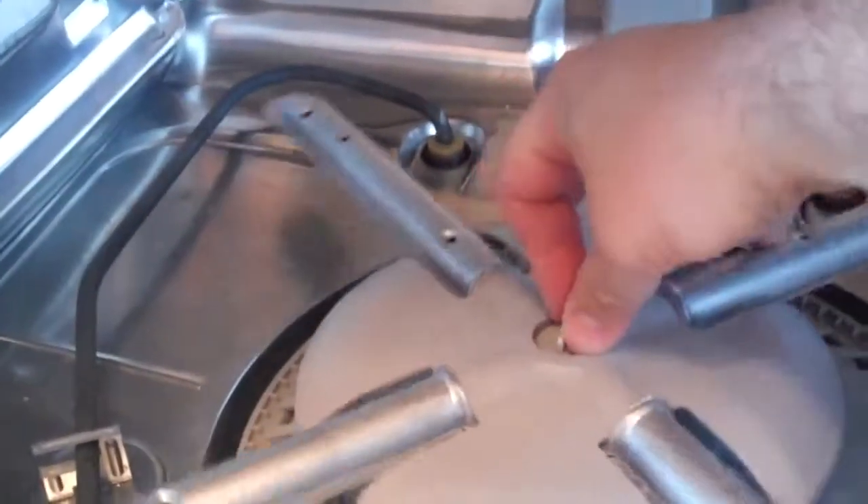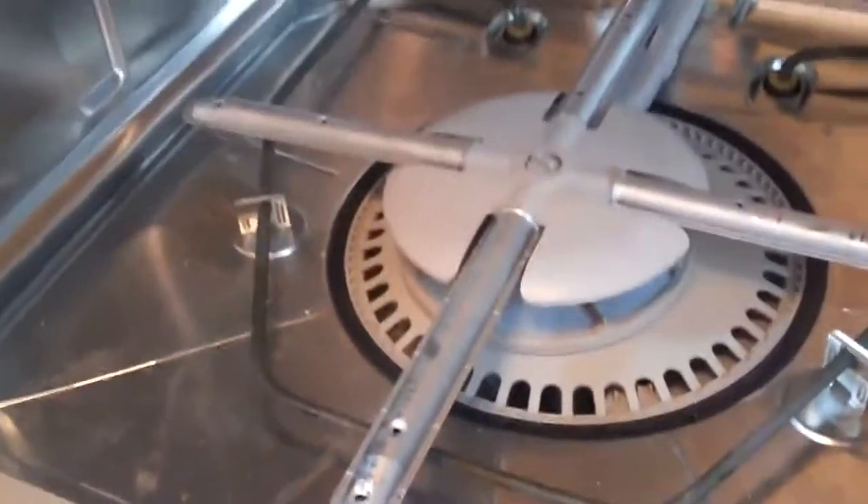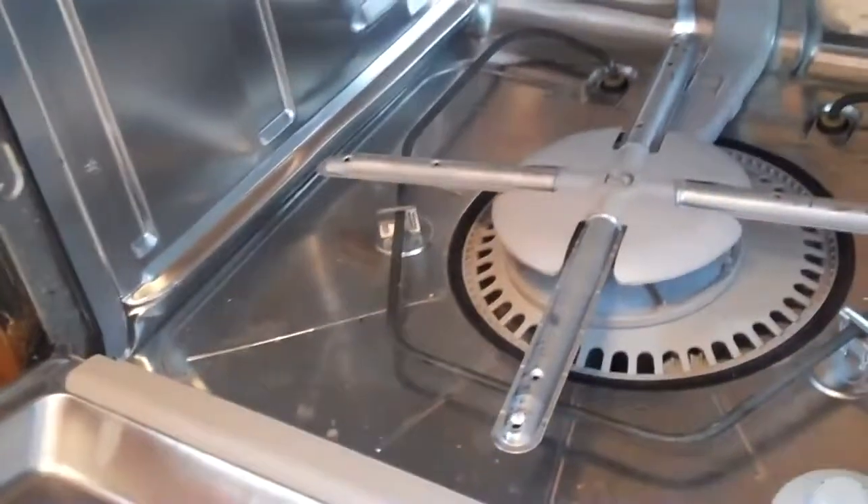Hold this in place with one hand, and with your other hand push it clockwise and spin it tight. Then the whole thing locks down there. In just about ten minutes you've got all the pumpkin seeds and fish tails and everything else out of your dishwasher. Now it's time to put those racks back in — lower the wheels down into the carriage.